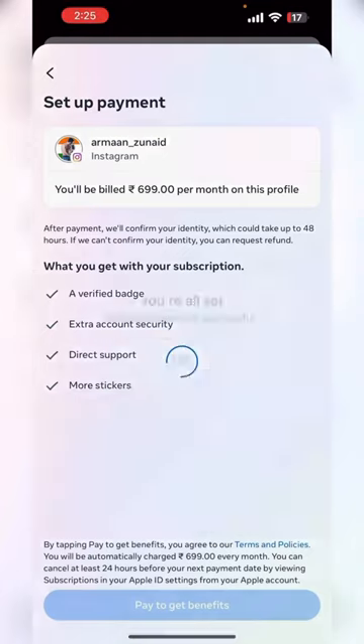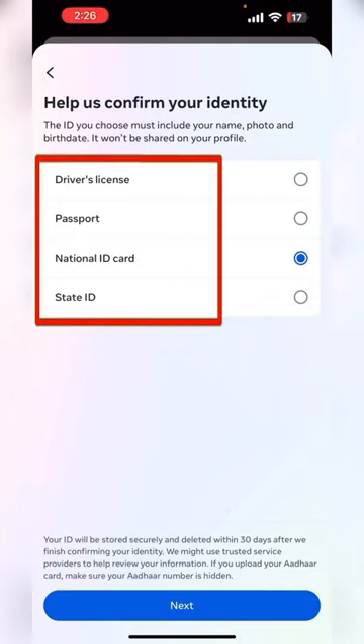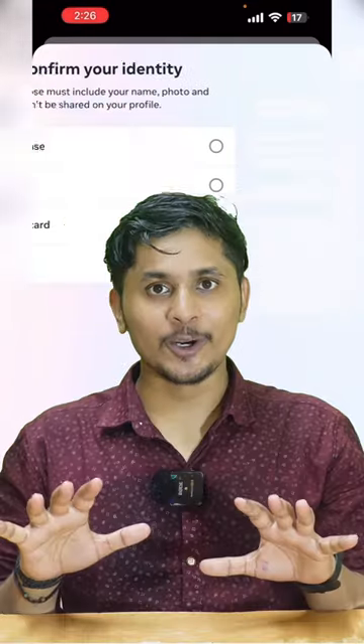Keep that in mind — only the blue tick as well as that security is going to be given as a formality purpose. Please share this video with your friends.